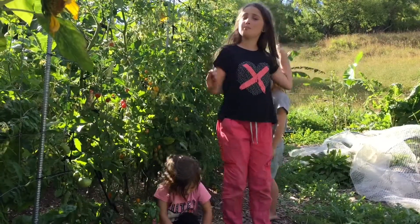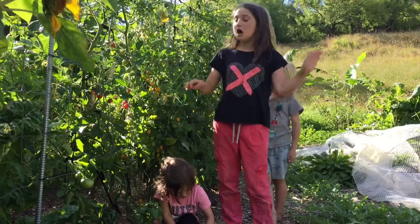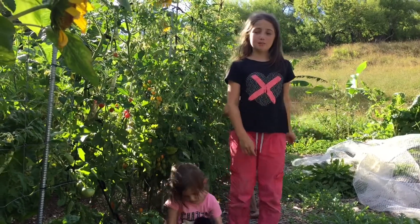Okay, so now me and my brothers and sisters are going to be picking all these cherry tomatoes.